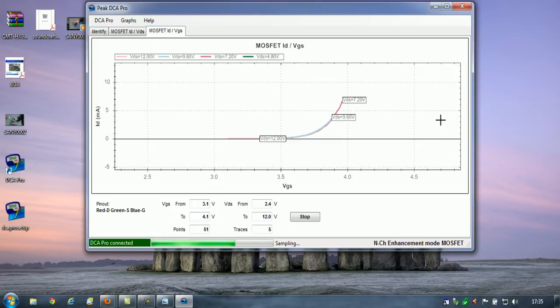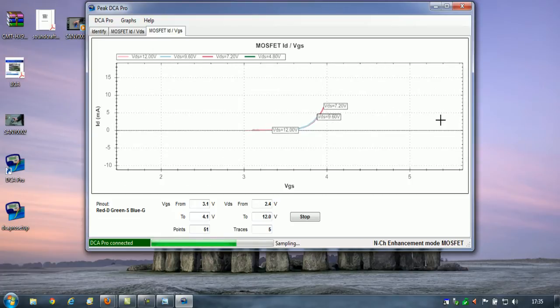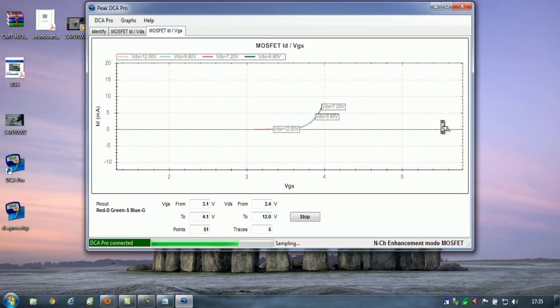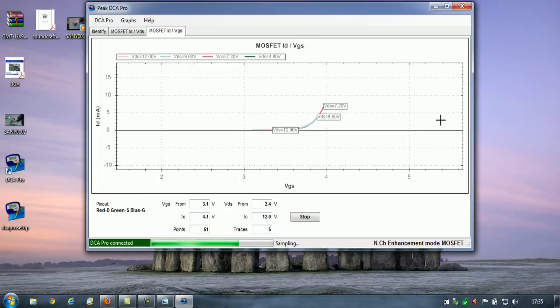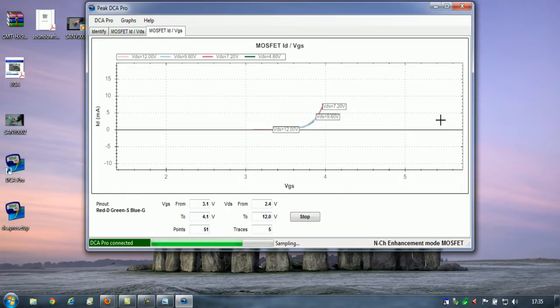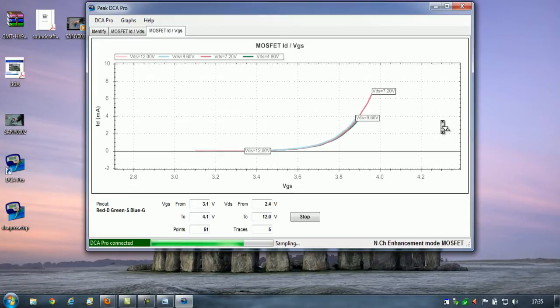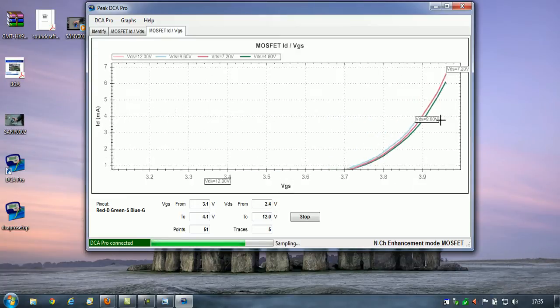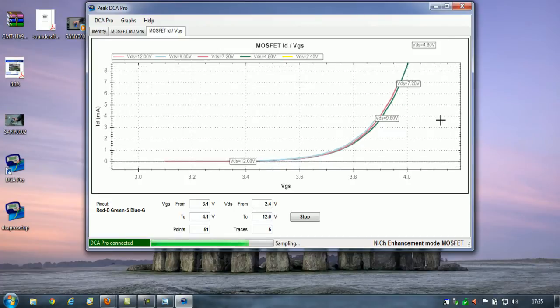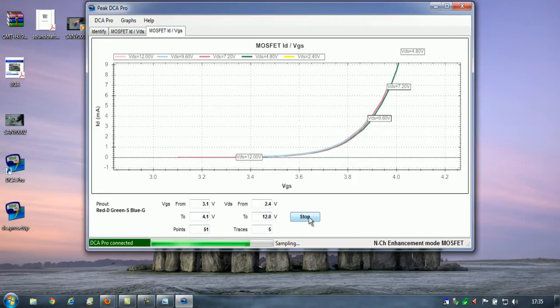You can zoom in and out. I'm just using the laptop's trackpad — scrolling up and down on the right side of the pad — and I can use that to zoom in and out of this graph. I'm just going to stop that. I'm not really interested in the results; I just want to show you guys what the software can do.